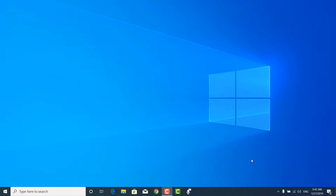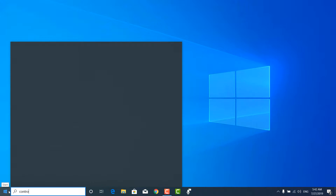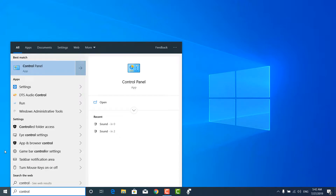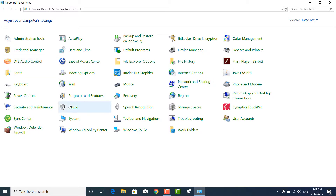You need to go to Control Panel. Just click Start, type 'control', and open the Control Panel. Then go to Sound settings.